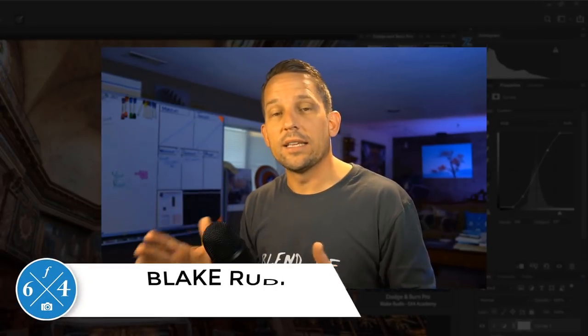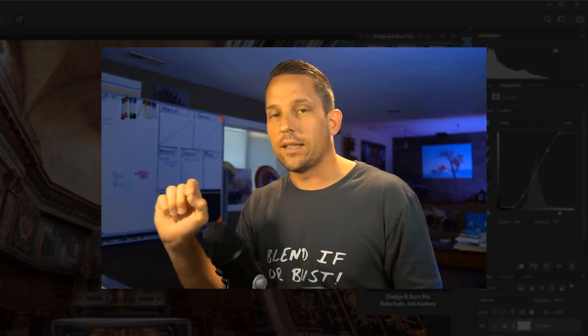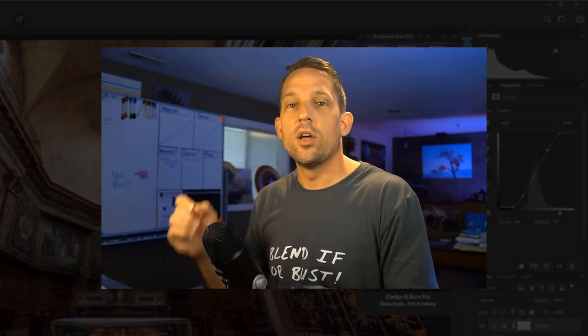My name is Blake Grudis. If you like this, please comment, share it, and tell a friend. When you subscribe, click the little bell notification icon so that anytime I create a new tutorial you get that notification first. Thank you very much for watching — I sincerely hope you enjoy hacking dodging and burning. I'll see you next time.